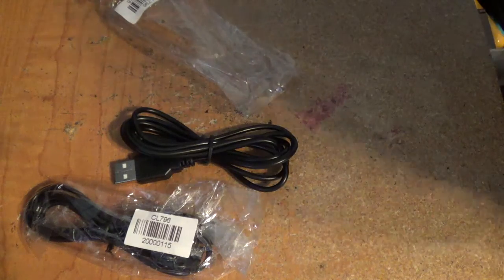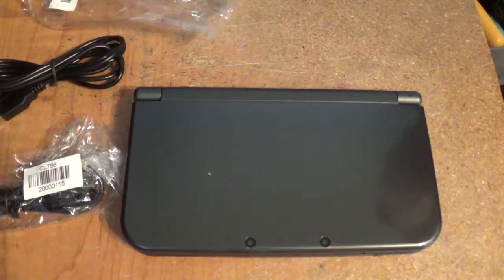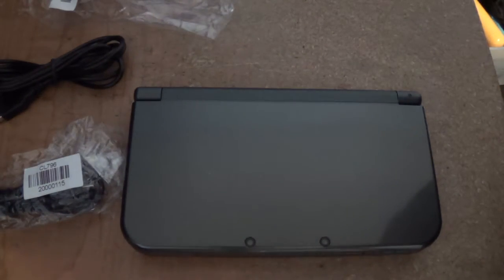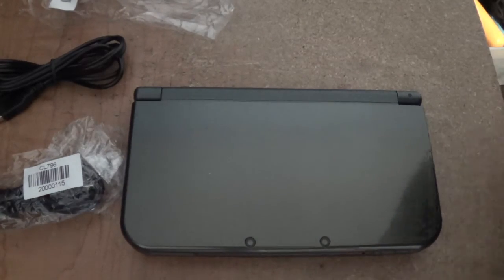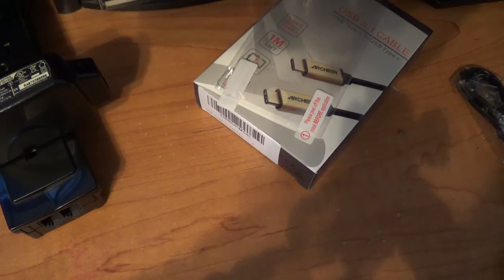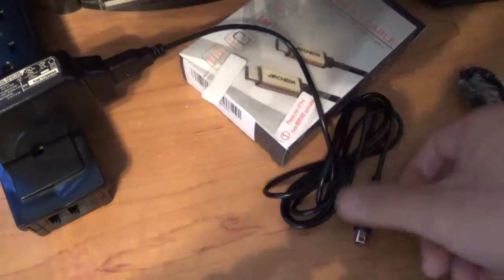I'll grab my 3DS and then test it out. Here's the 3DS. I need a power plug. Got my power plug. Plug it in here, plug it into the 3DS.